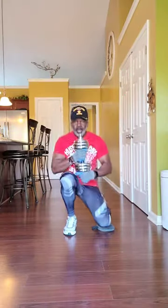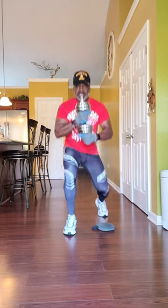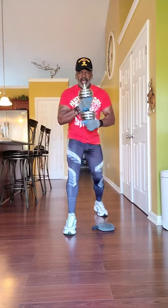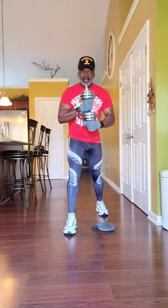Okay, working this lower core, we're going to do about three sets of 10 on each leg. You can feel this in your thighs, you can feel it in your calves, also can feel it in your glutes. Breathe in, breathe out.